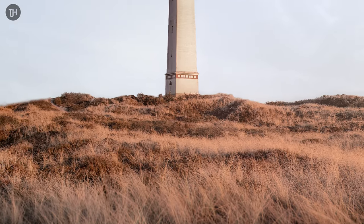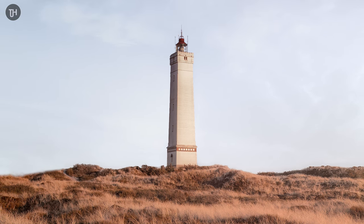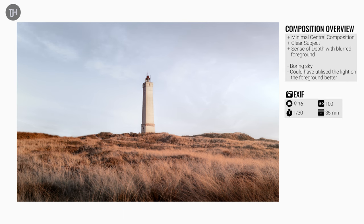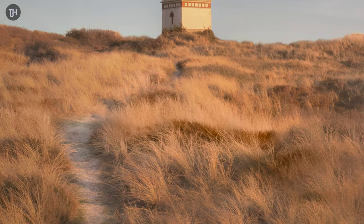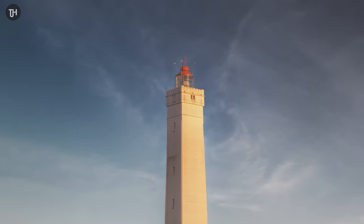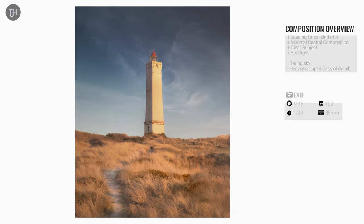After I had finished planning where I was going to stand when the moon actually rose, I decided to take advantage of the soft light at golden hour to go take some other shots. This one has a wide, minimal central composition, a clear subject, and a sense of depth with the blurred foreground. Although the sky was pretty boring at that time, I could have utilized the light better on the foreground. I travelled around the dunes trying to find different foregrounds to put in a composition with the main subject, which is obviously the lighthouse. I found this little path — there weren't many leading lines or paths going directly up there that looked amazing. This was the best one I could find. I really tried to bring it out in the edit, but it's not amazing. I've got a clear subject, soft light, but a boring sky, and it was heavily cropped.